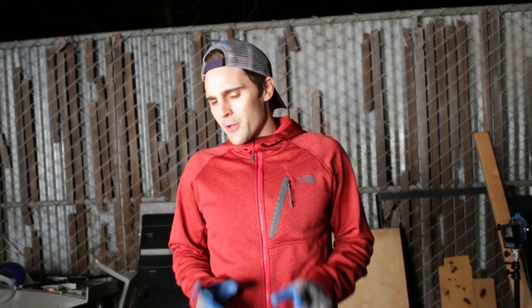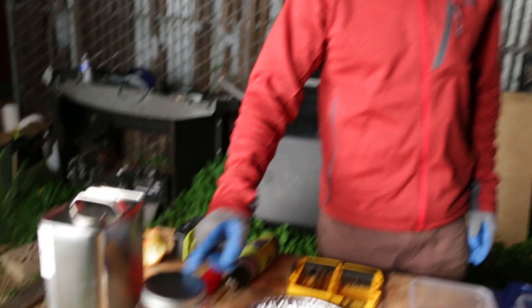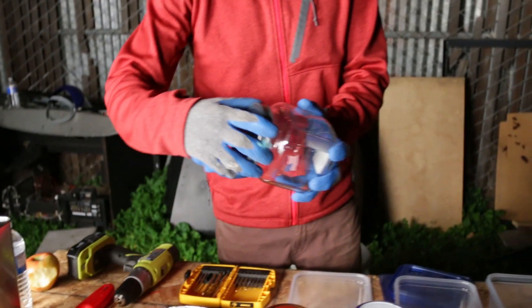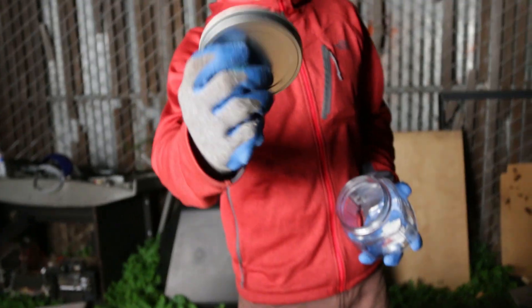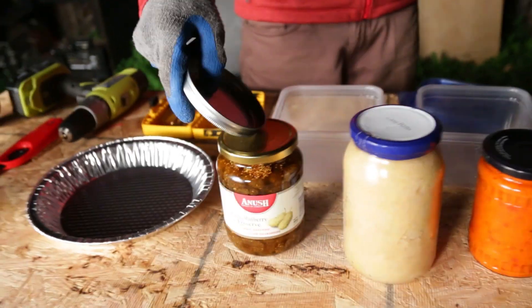We got the jam jar jet to work, but we were using mason jars and the top of a mason jar is actually different. This isn't a mason jar, but the top of it is not one solid piece. This is one solid piece, and so are these — these are actual quote-unquote jam jars. That right there is jam.